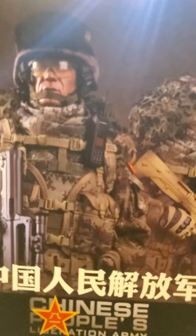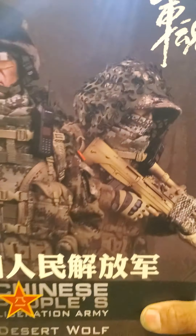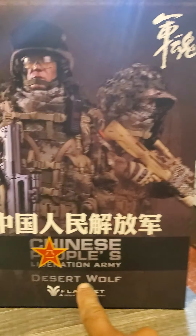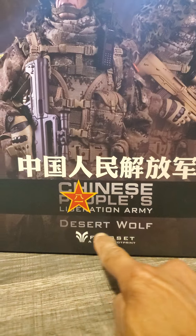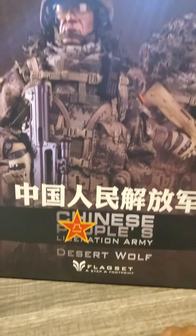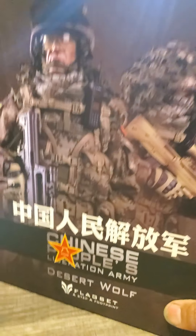Good morning everybody, this is Santi here, one more for you. Here's what we have: this is the PLA Desert Wolf. PLA of course stands for People's Liberation Army. There's the artwork on the box — I like it.